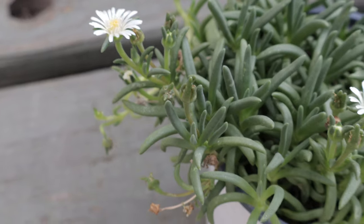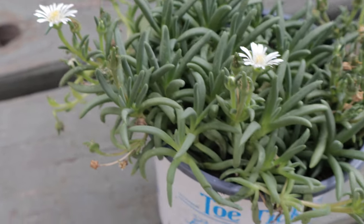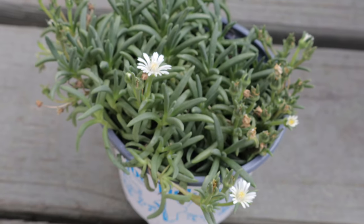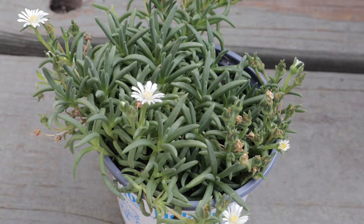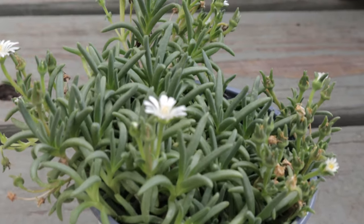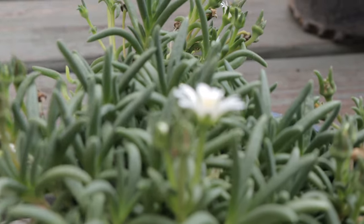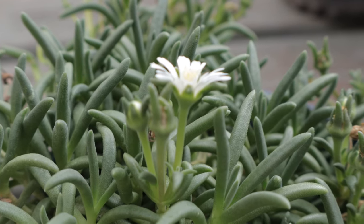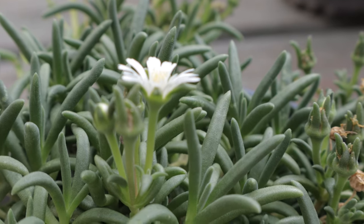This plant is known for its vigorous spreading habit, which makes it an excellent ground-cover. It can quickly form a dense mat, suppressing weeds and providing visual interest. It is also notable for its ability to recover from periods of neglect, such as an extended drought. Its flowers open in the morning and close by the evening, adding a dynamic element to the garden.